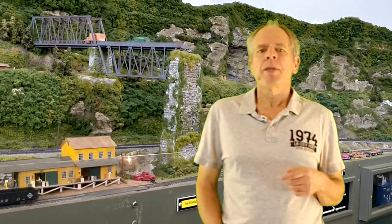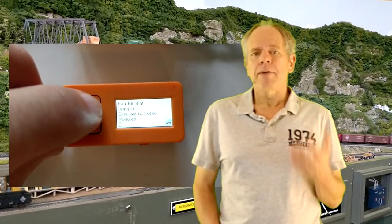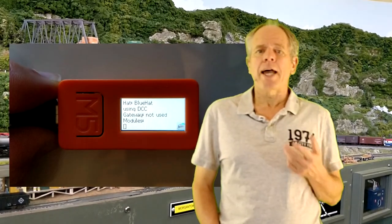Once the stick is up and running and the Wi-Fi access cycle is completed, you can use the main button to cycle through the display pages. Page one shows the Wi-Fi status — either connected to your Wi-Fi, providing an access point, or disconnected. Page two shows the device setup, starting with the selected communication mode and hat device, then the activated logic modules if any, and the gateway activation status.